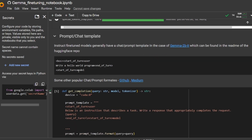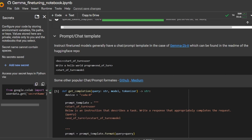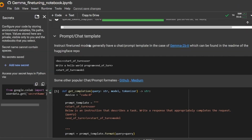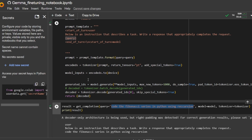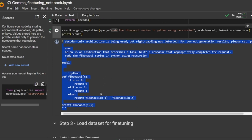The next stage is to determine which prompt format to use. Most instruct fine-tuned models come with their own prompt formats or chat templates. For Gemma, if you go to the official readme on Hugging Face, you can see the chat template: it has 'start of turn user', your query, 'end of turn', and then 'start of turn model', from which it starts generating. We've defined a simple function called get_completion that formats input in this way, replacing the query placeholder with whatever query you provide. When we call get_completion with a query, it is able to write a Fibonacci function using recursion.